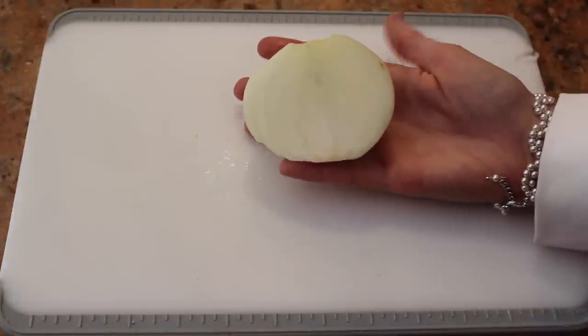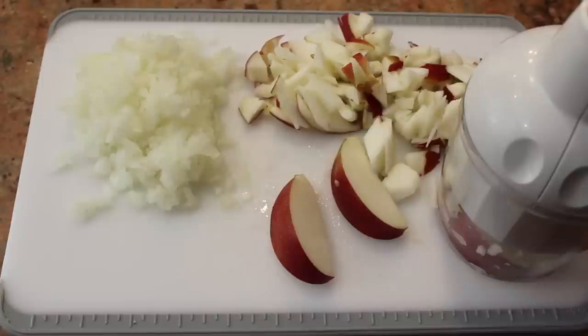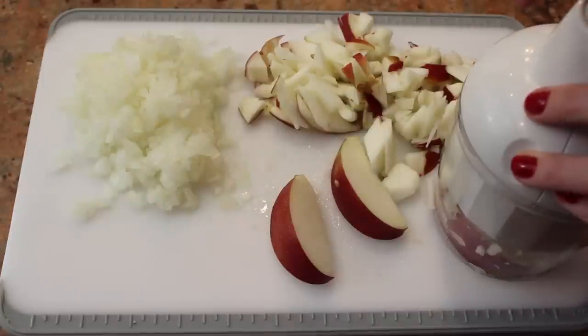First, dice up half of a yellow onion. If you have a food chopper, you can use that. Dice or chop one apple. Just don't make the pieces too small.